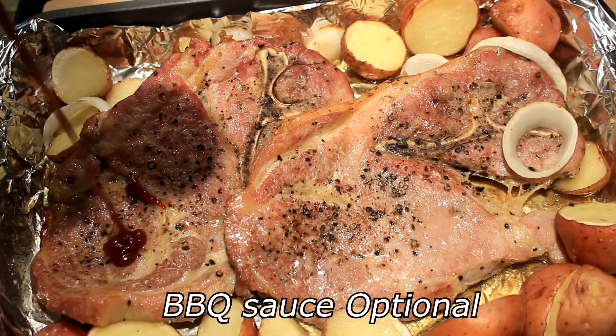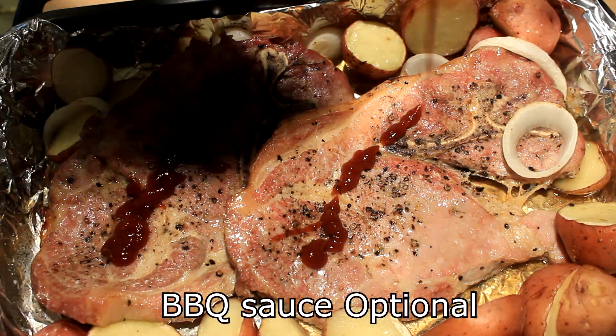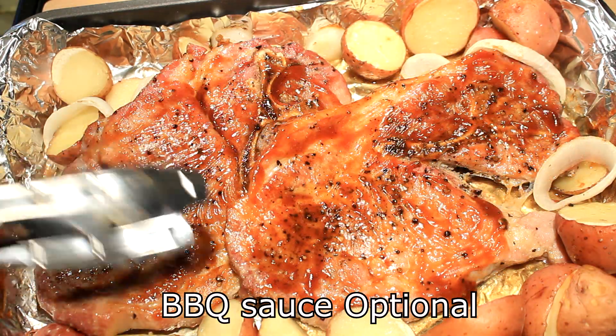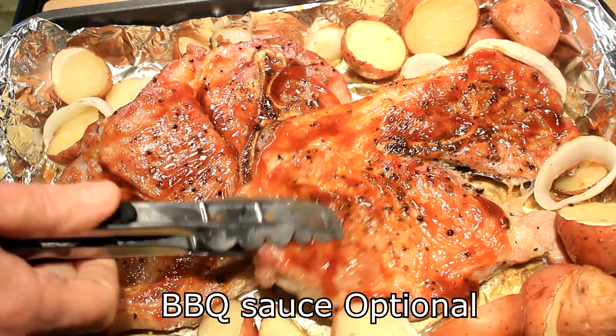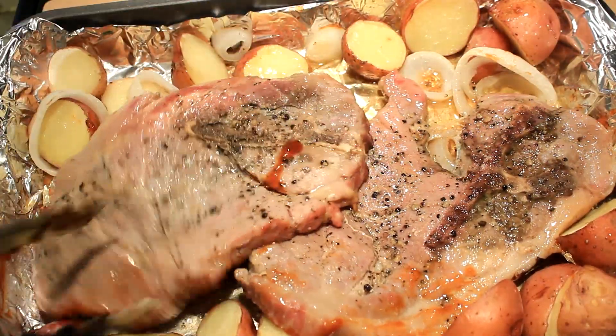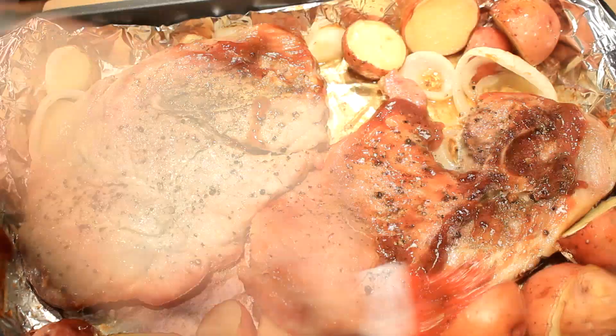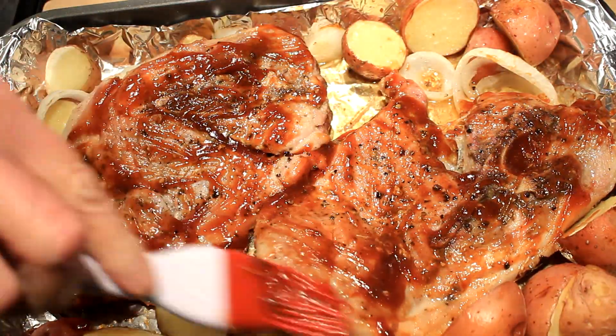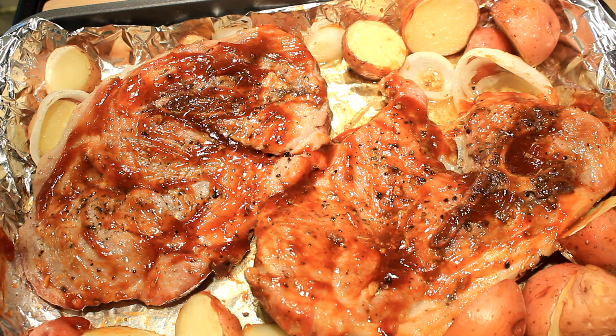All right, this is all uncovered. Now I want you to take your favorite barbecue sauce, put it on, spread it out, turn them over — do the same thing on this side — and we're gonna go back into the oven again for 35 more minutes.